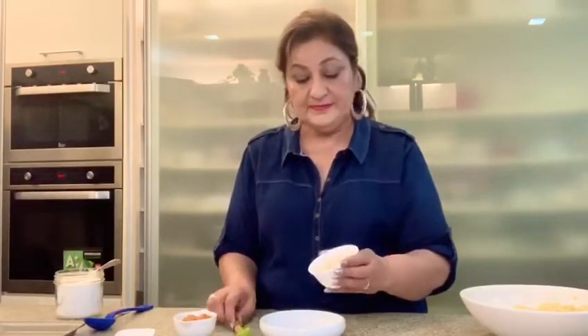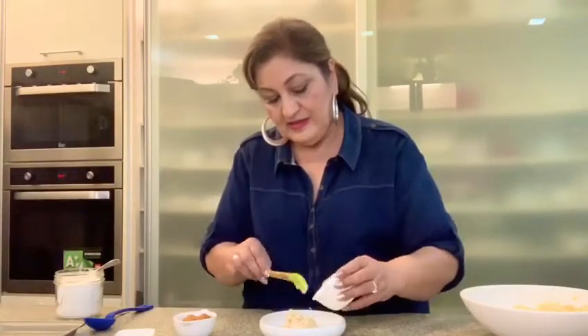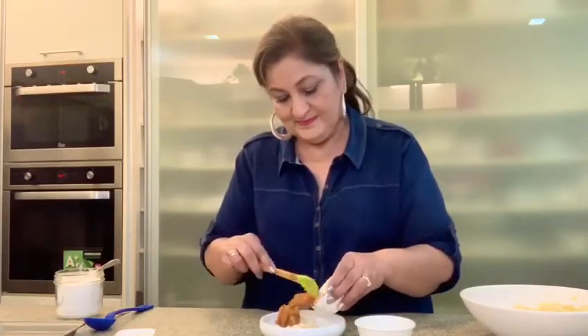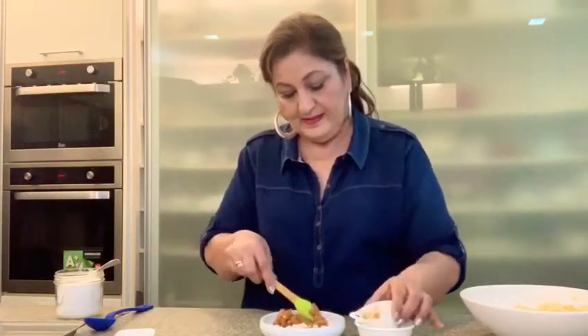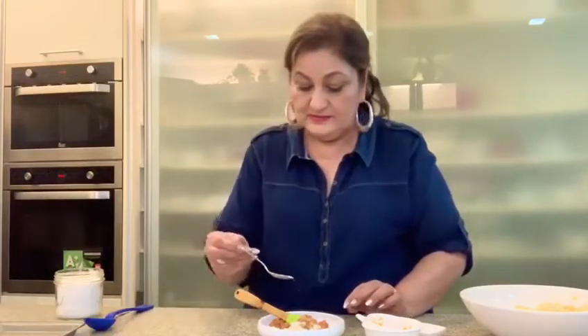Now I'm going to mix the stuffing ingredients. I've got khoya, to which I'm going to add some lime pickle. The reason for using khoya is it's just right with the lime pickle — it cuts down the tartiness and gives a little creaminess. A little bit of sugar, which is optional, and some salt — not too much, because your pickle already has salt.